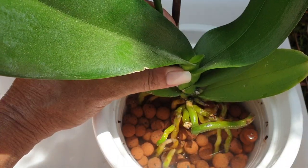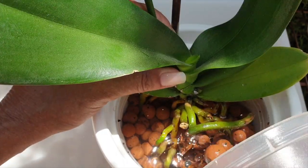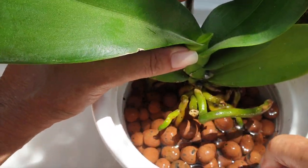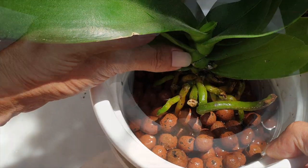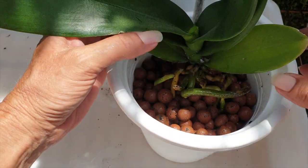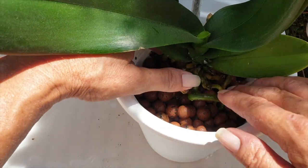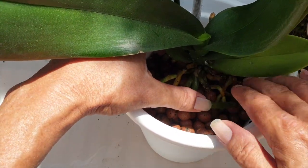That's the final height I want her at. I'm going to drain the pot now that the Leca is dispersed — the water was rising too much onto the base. It's a beautiful warm sunny day in southern Spain, so she's going to dry out before she goes back inside. Caution is key.